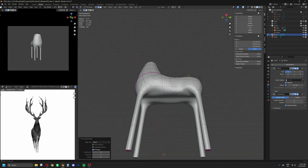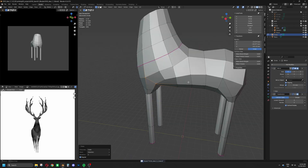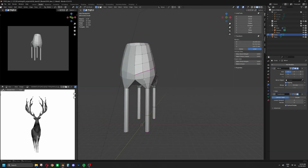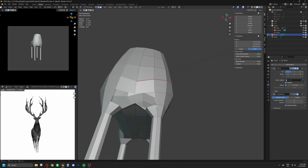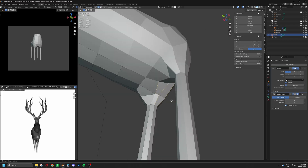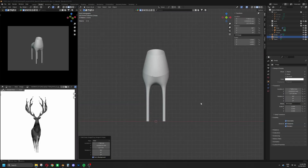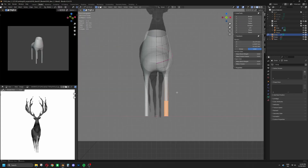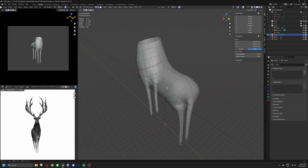The initial shape often looks very bad, and that's normal. The important thing is to keep refining it until the proportions and main lines start to feel right. Reference images are your best guides, but don't let them cage you. If you follow them too strictly, they can push your design in the wrong direction.